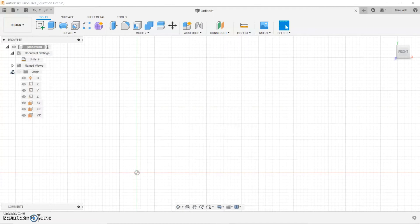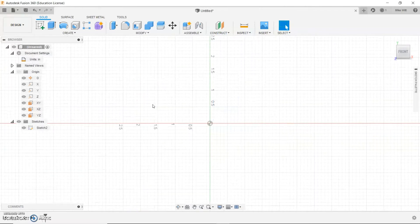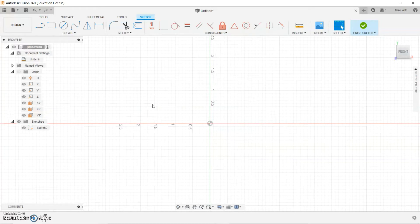The next thing you're going to do is expand the triangle next to origin and we're going to select XY by clicking it. There's going to be a blue square that's selected here, which indicates the plane that you're going to be working with, which is XY. Once this is highlighted, you're going to right-click on this and choose Create Sketch. Your surface is going to recenter and you're now going to be creating a sketch.